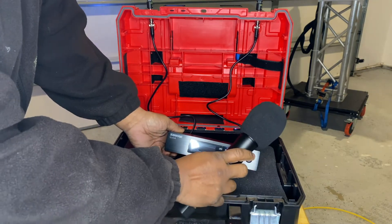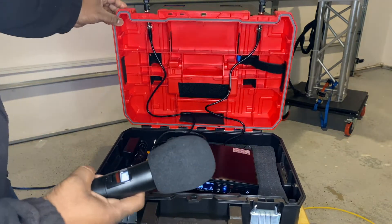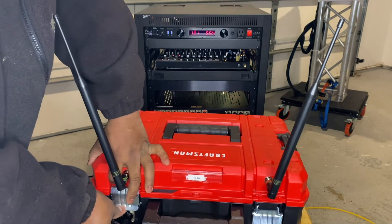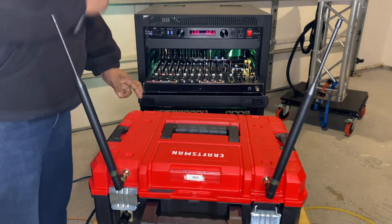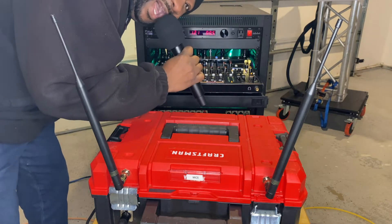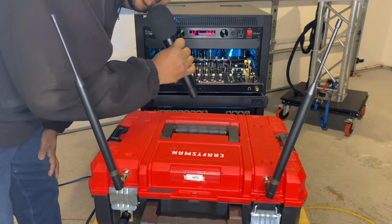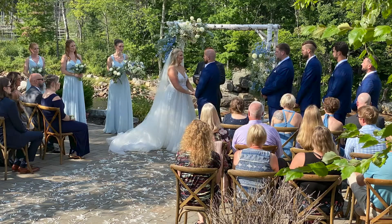So you saw me build this out and set it up — how does it sound? Does it work? Let's check it out. [Mic check: check, check, check, one through nine.] This is awesome. This is hands down transforming my setup for ceremonies.